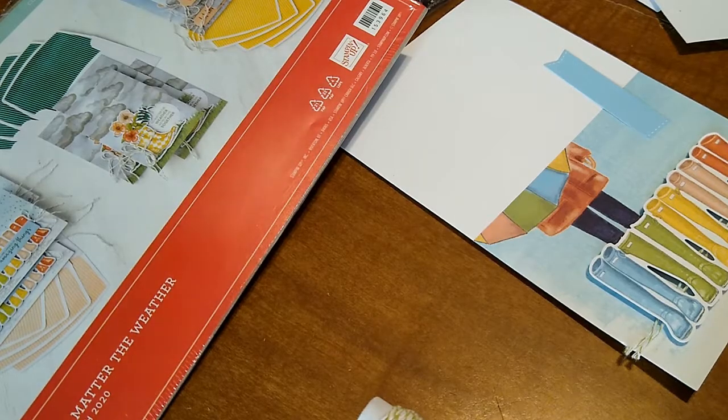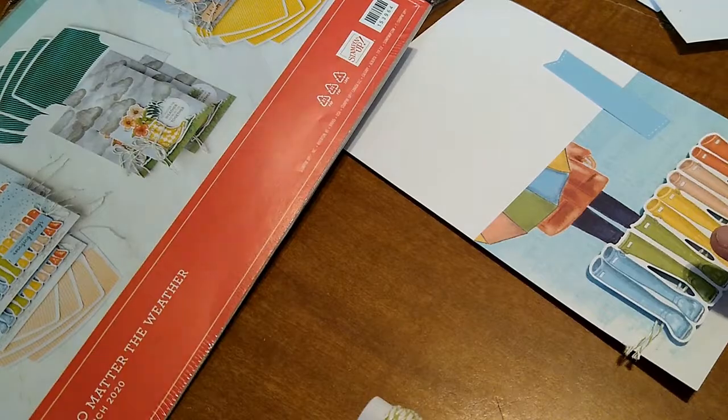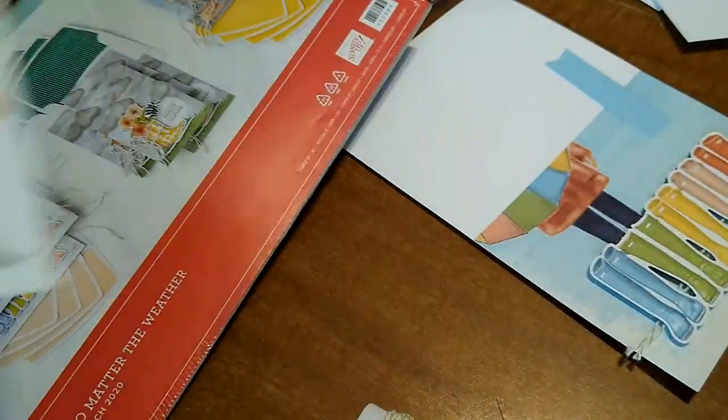Hey guys, I'm back. I was just going to show you the assembly on this one. I went ahead and took that little rain boot thing off of the sheet here, from this sheet here, and I'm just gonna do that.